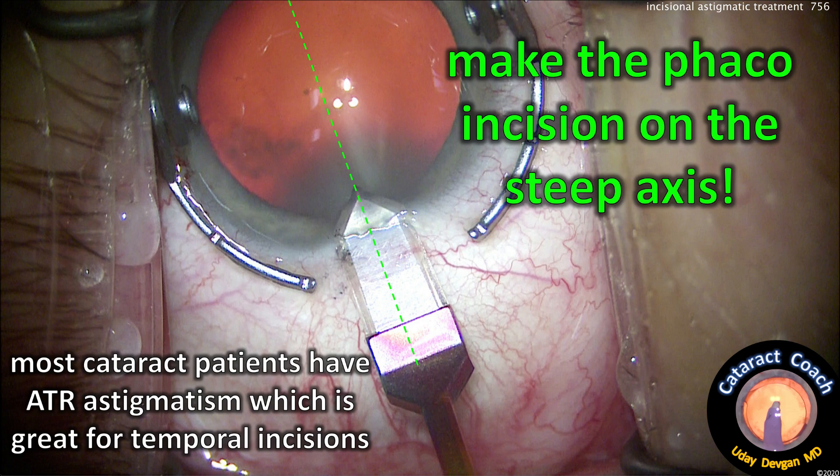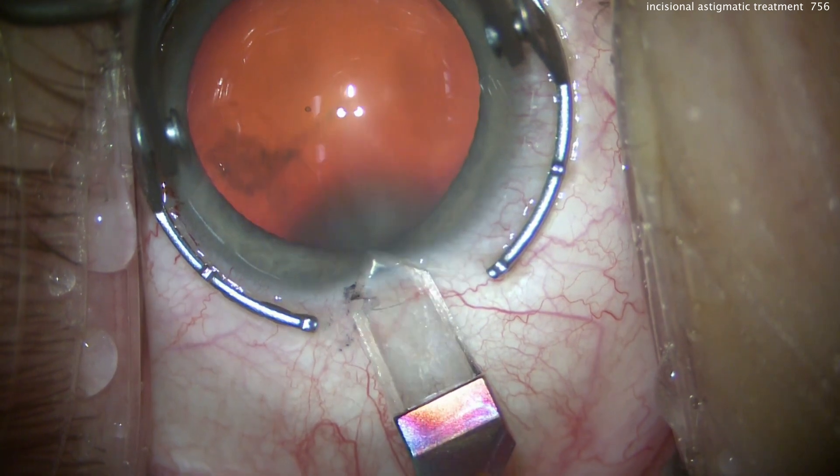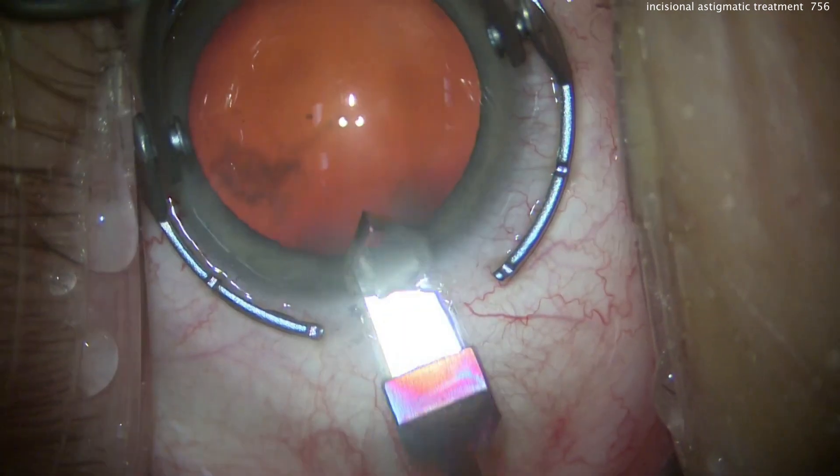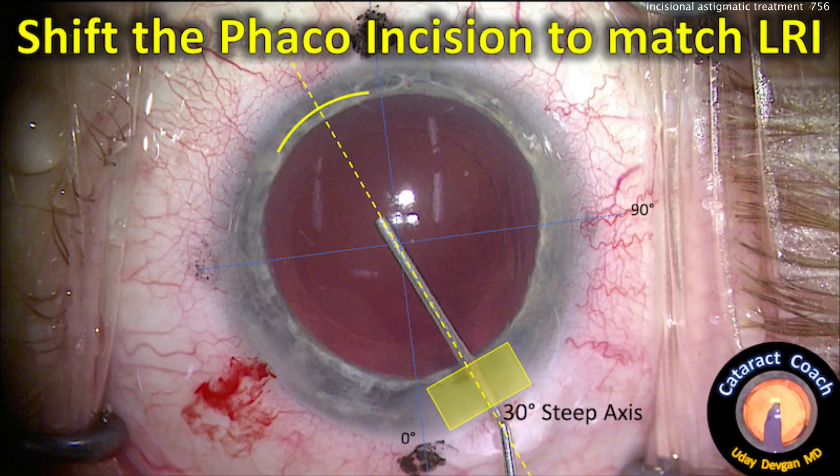You can make your phacoincision on that steep axis, and since most cataract patients have against-the-rule astigmatism, it's perfect for temporal. Here's a temporal incision made at about the 15-degree meridian — that's going to cause flattening at that meridian.